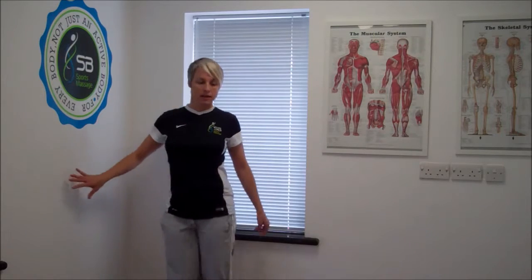So a great stretch to stretch the full length of the quadricep and the hip flexor is what's called a Bulgarian squat.